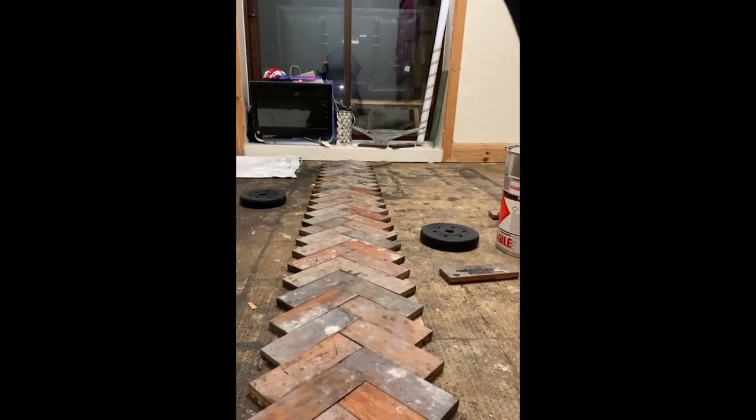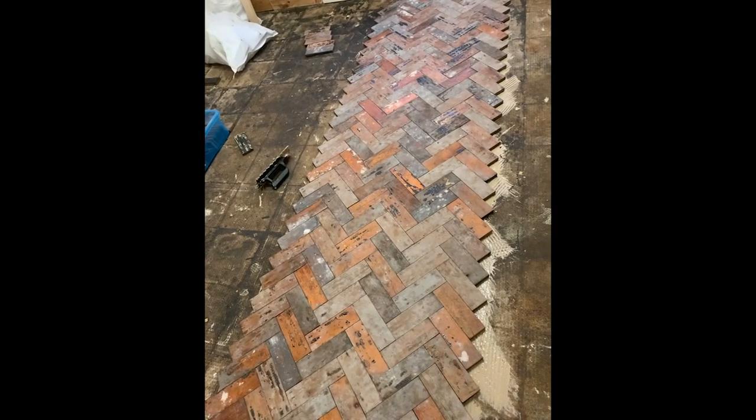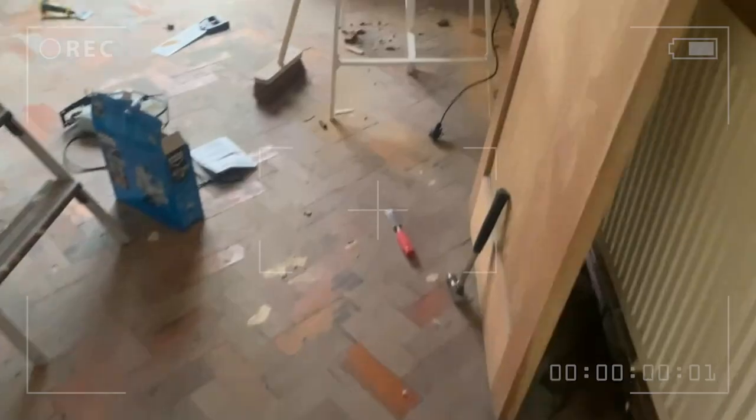If there are any anomalies they end up towards the edges of the room where you can barely notice any unevenness. When it came to cutting the edges, we started sawing the parquet with a hand saw and it was almost impossible. So we decided to bite the bullet and go buy an electric mitre saw from Screwfix — I think it was about £46.